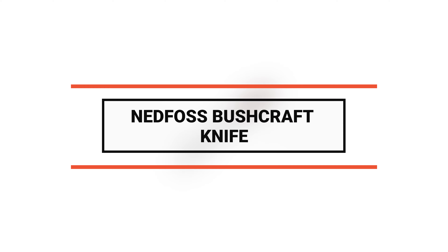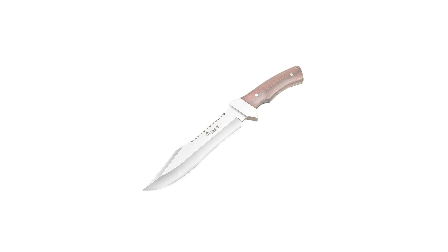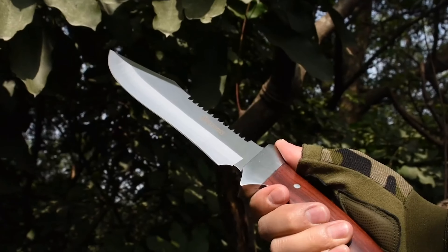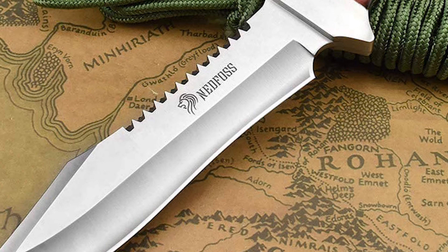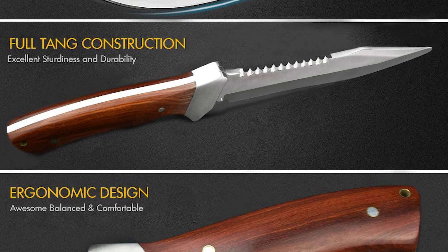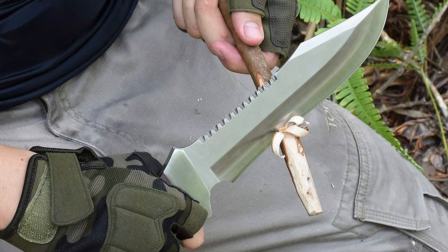Number 6 is the Nedfoss bushcraft knife. This full tang knife is perfect for all outdoor adventures — whether hiking, camping, or executing bushcraft tasks. The blade is made of 5Cr13MoV stainless steel with a 7-inch blade length, 0.2-inch thickness, and 57 HRC hardness. The razor-sharp cutting edge gives the user confidence to take on any bushcraft, hiking, and camping task.